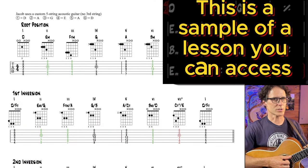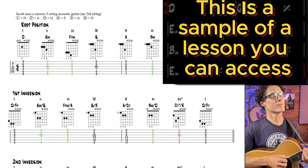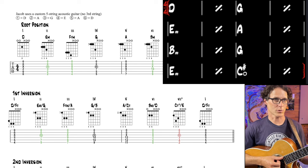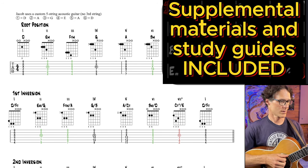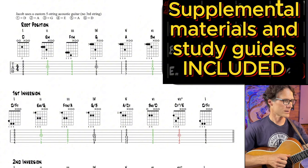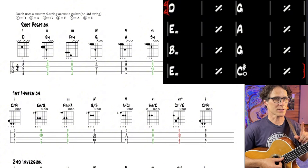Learn the locations of all the root position chords. Then learn all the positions of the first inversion chord, starting with the I. Then we switch down here. We haven't got to second inversion yet.